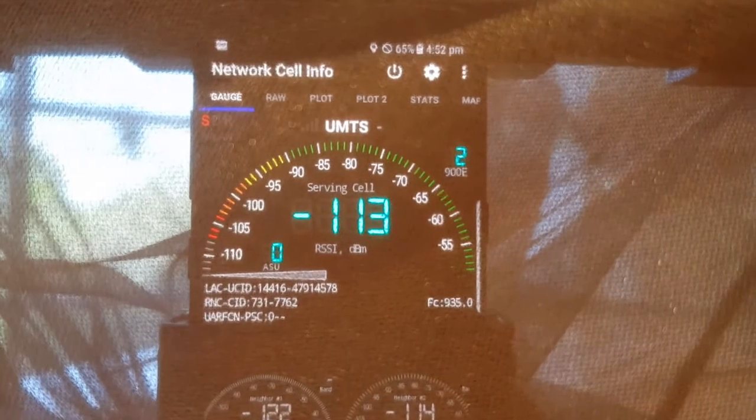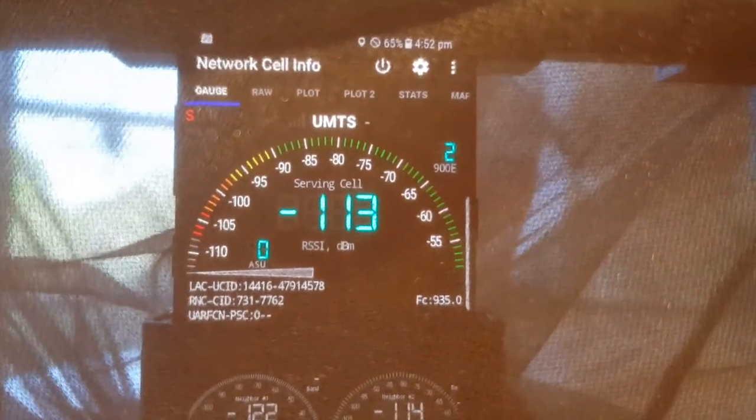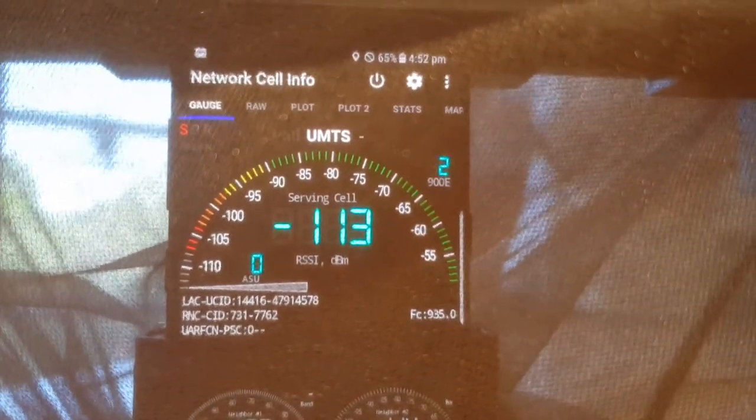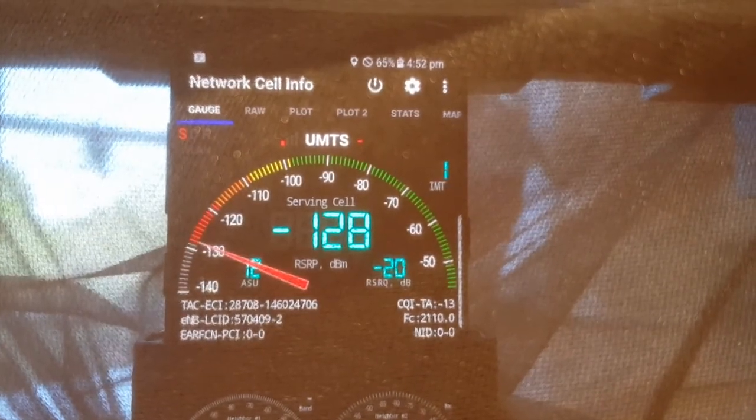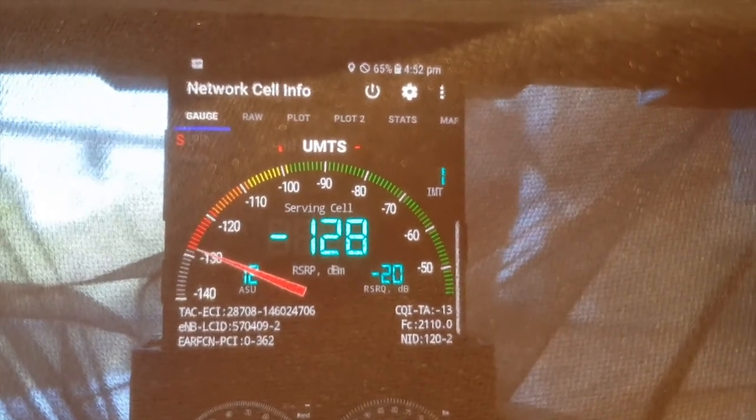We'll show you that there's no signal on the screen. This is an app called Network Cell Info — it's a really handy app for testing your cell signal on Android. You can see beside the 65% at the top that the phone has no signal at all.